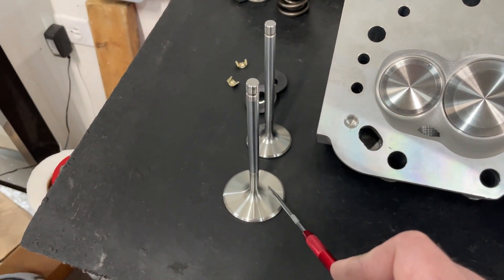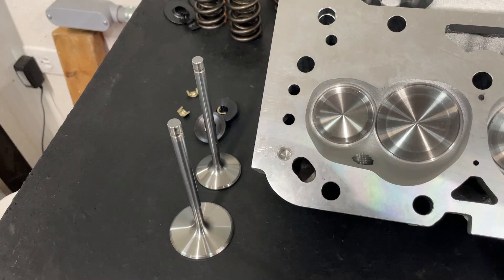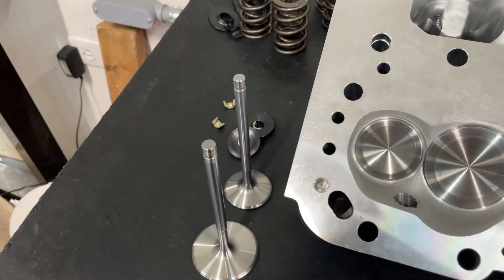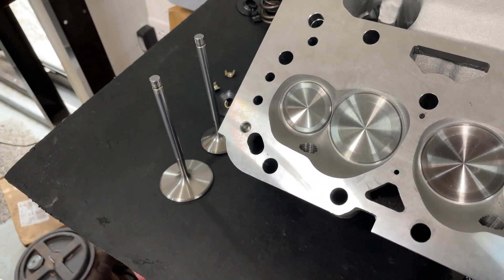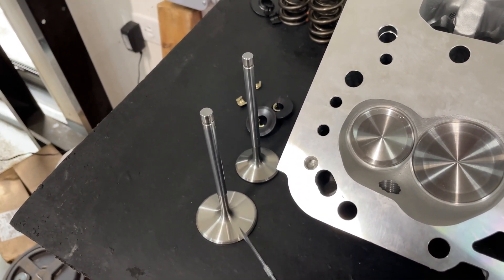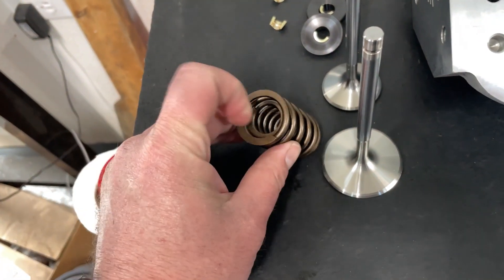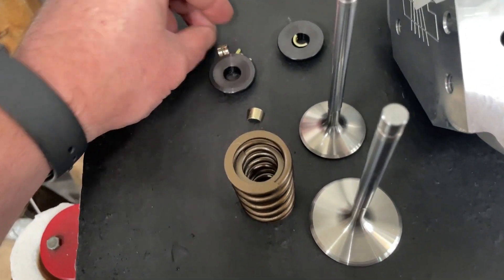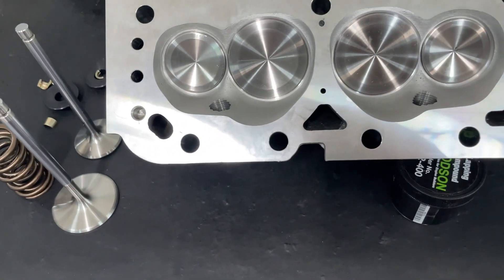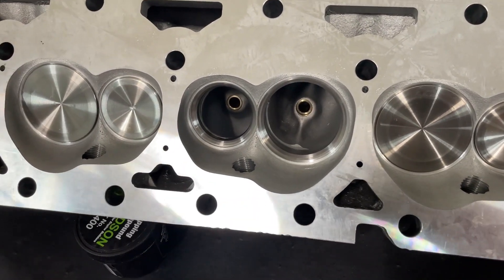They put quality parts in it. These are the same 202/1.600" valves you might see in their AFR 180 small block Chevy head. The 1.600" exhaust valve is the same one you'd see in just about every other head they make. They also put in their own beehive spring and because of the 8mm stuff you have to use bead-lock valve locks — they include those, plus their retainers, and they put a spring cup on the bottom. So: Chinese casting, good hard parts.